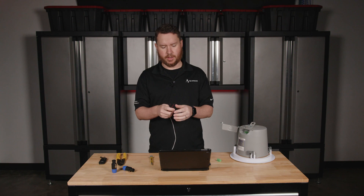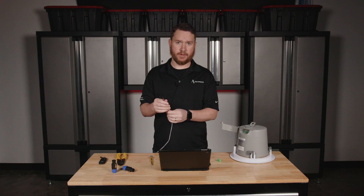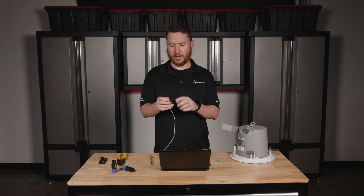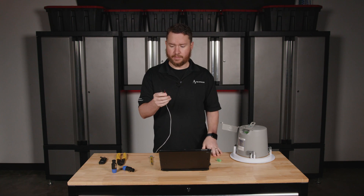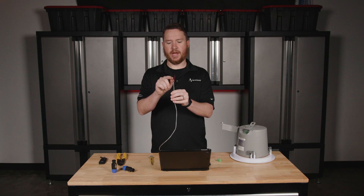First thing you do is strip back your speaker wire. I've got another video that shows you how to do that if you have questions about stripping wire. I have already done that here and got some leads — my red and my black — that are already stripped back.